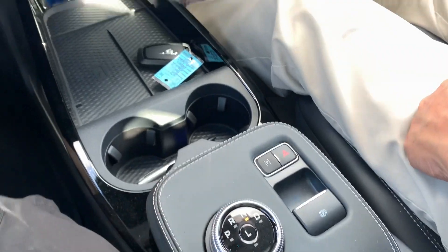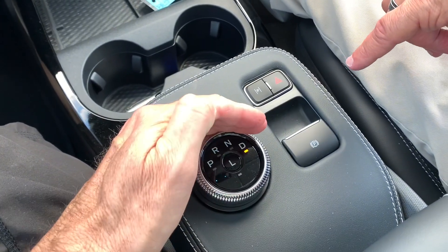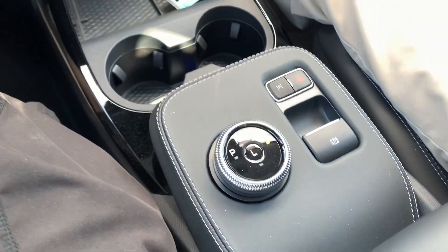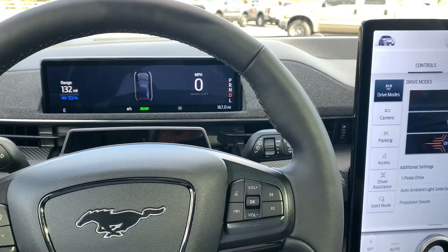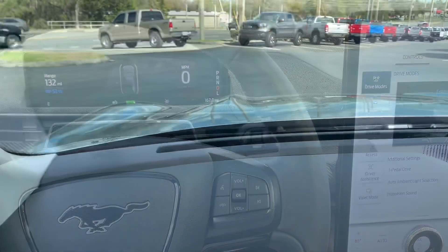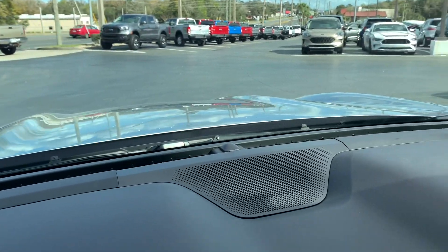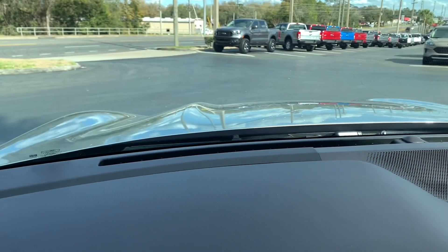Now we're in drive. One thing that's really neat on this hood is it's got the bulges like a Mustang, and the hood projects out, which I think is pretty neat.